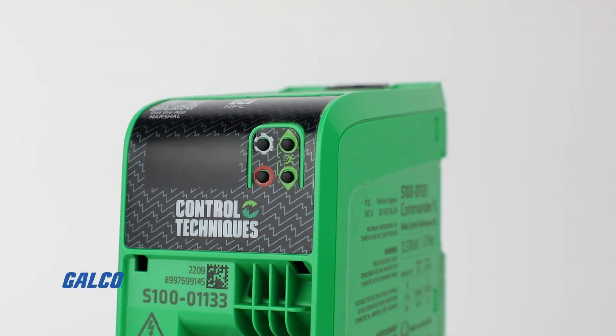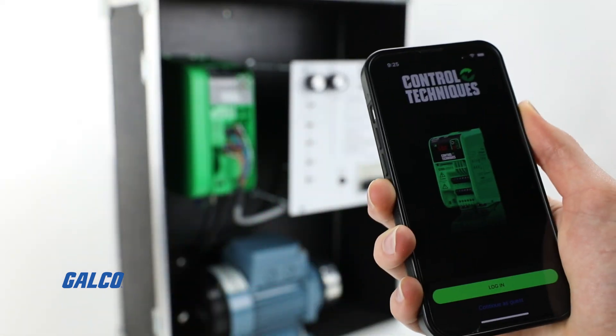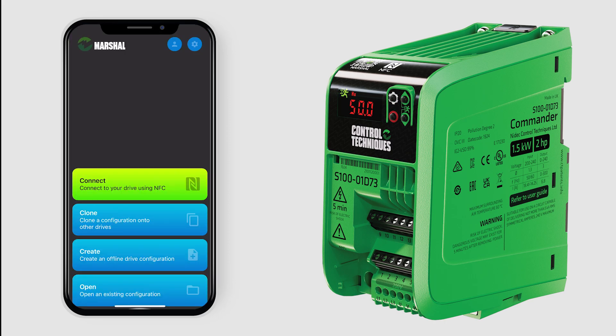This GalcoTV how-to video will show you how to commission a Control Techniques Commander S100 drive with their Marshall app in 15 easy steps. First, open the Marshall app on your Android or iOS device.